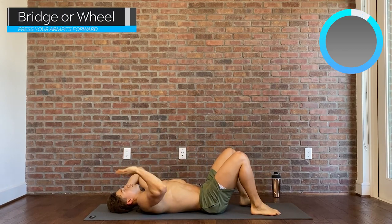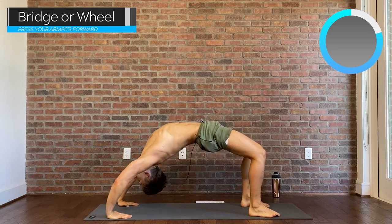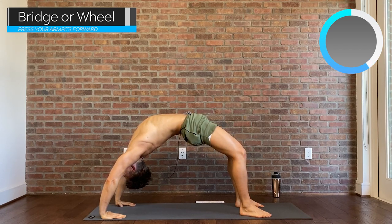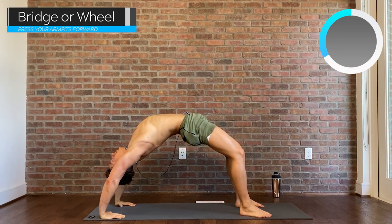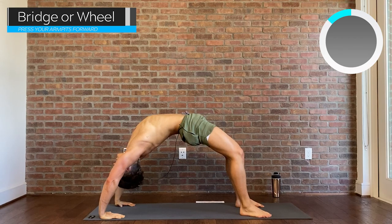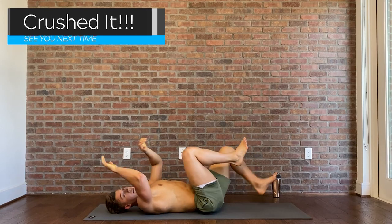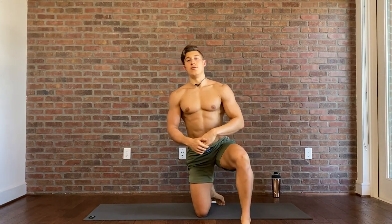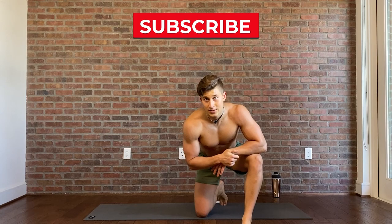The last one here will be another bridge, or a full wheel if that's what you like. Big press through the shoulders, actively put your weight in your heels, pressing forward just to open up the armpits and send the hips towards the sky. And that's what I have for a yoga style flow. Thank you for watching, guys. Wishing you the best of swim results — keep working hard, keep training smart. See you in the next video.